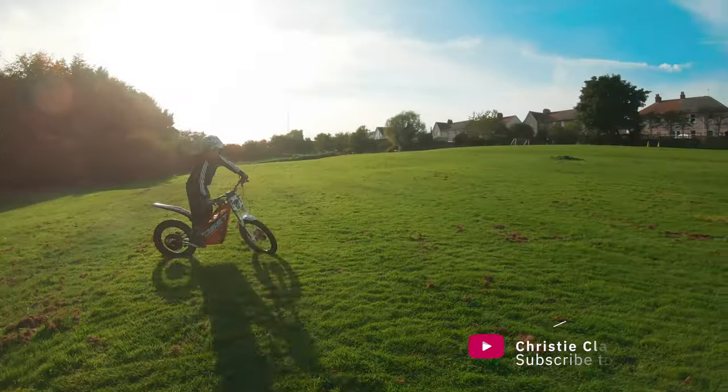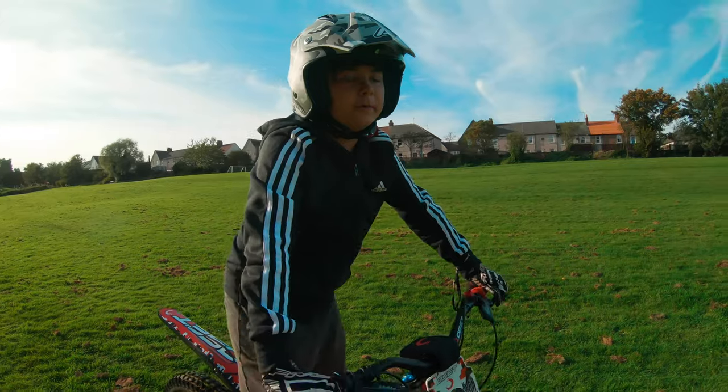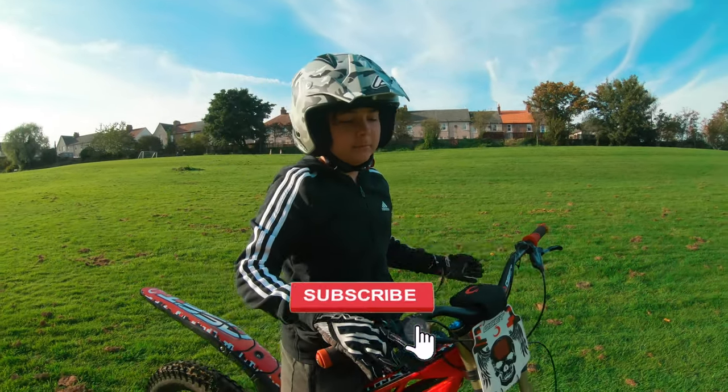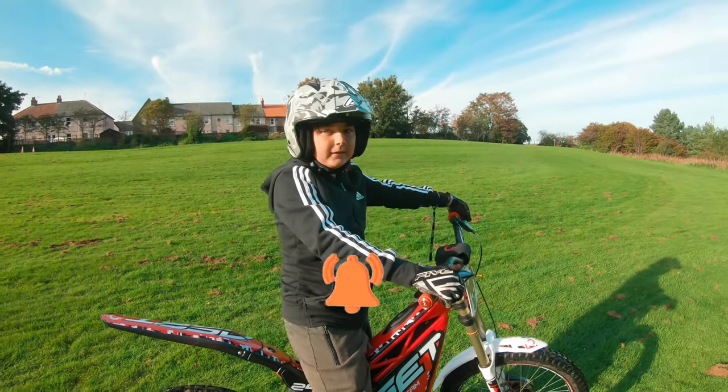I'm not really getting anywhere at this point, I'm doing what I can. Guys, please let us know in the comments what we're doing wrong and any tips from what you've been doing when learning wheelies — please let us know.